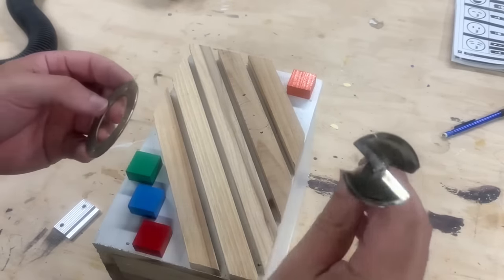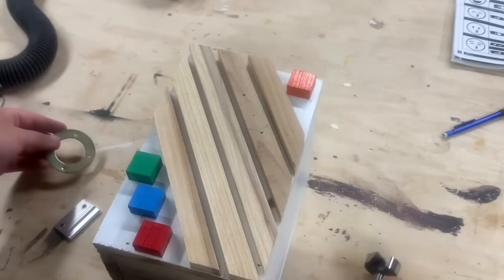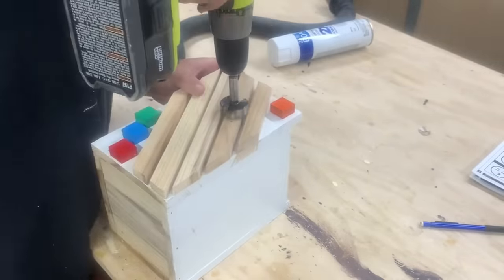I'm going to drill this out with a one and a half inch diameter Forstner bit. And it's good.